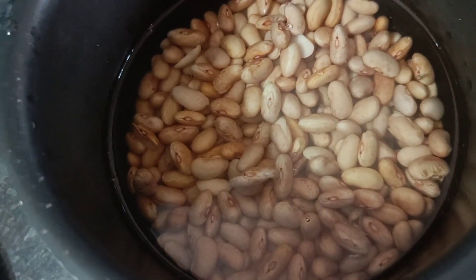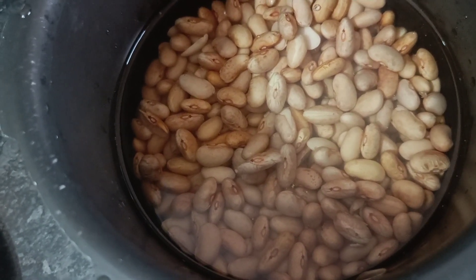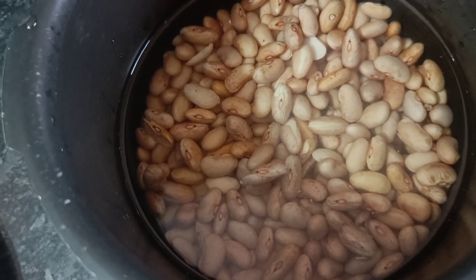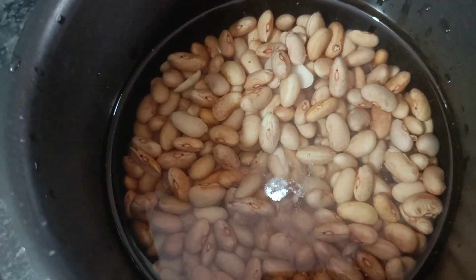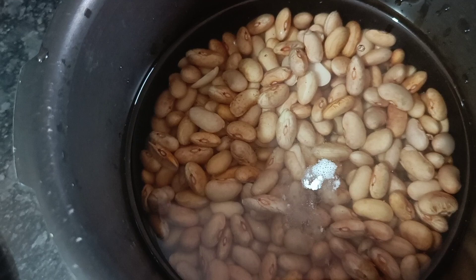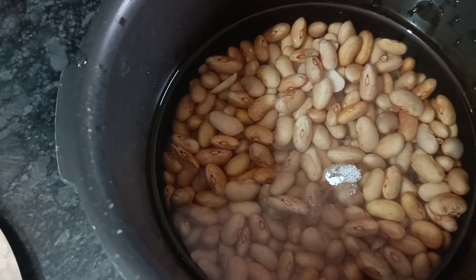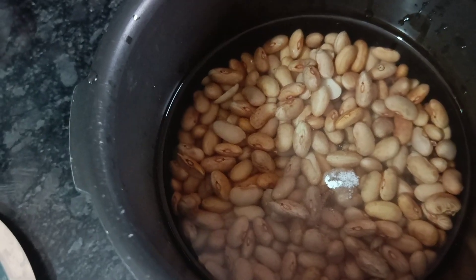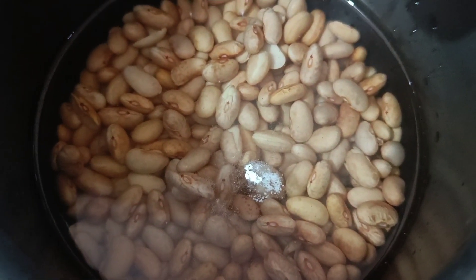So friends, I have transferred the rajma to the pressure cooker and added water. Now we will add a little bit of baking soda, which will help it cook quickly.